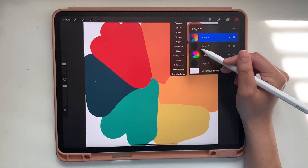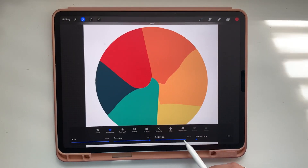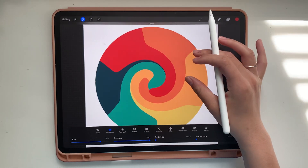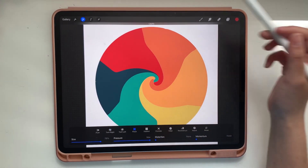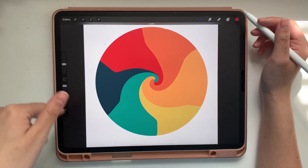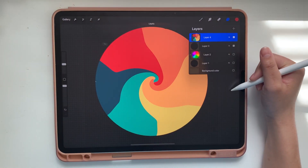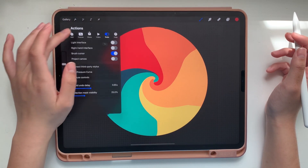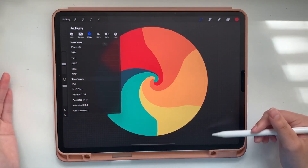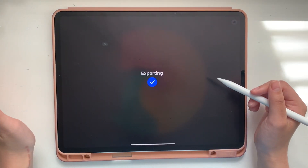I'm going to turn this into a clipping mask, so it clips the top layer onto the bottom layer. Then let's liquefy — we'll turn the distortion all the way down, turn the size just a little bit down, and clean up the center so it's a little bit more exciting. Pinch it so it comes in and looks cleaner. Now I have the circle I want. I'll turn off the background color by tapping the check mark, then go to Share and select PNG — this saves it with a transparent background. If you save as a JPEG it'll have a white background, so save it as a PNG and save image.